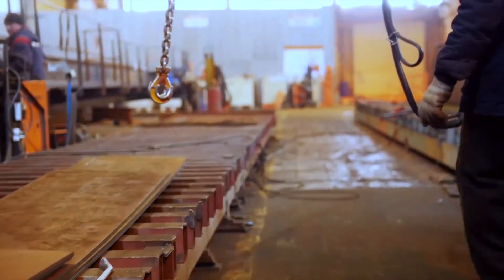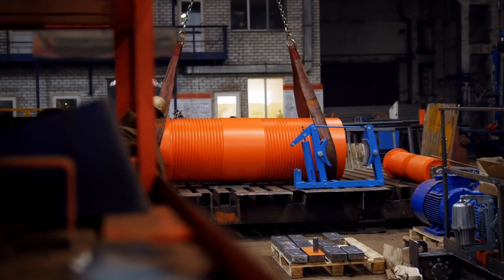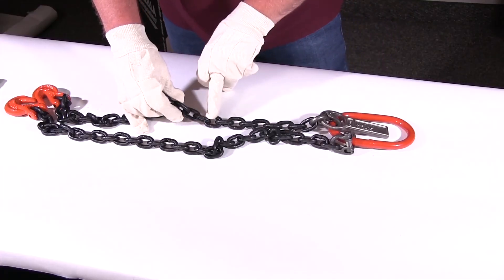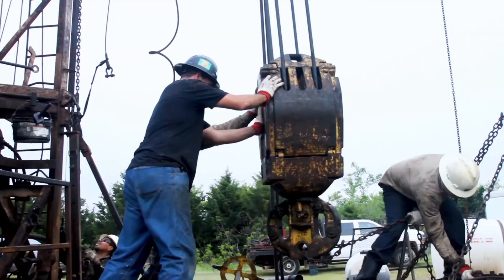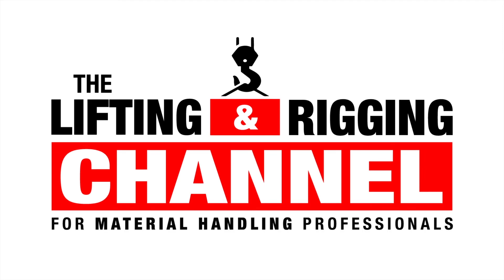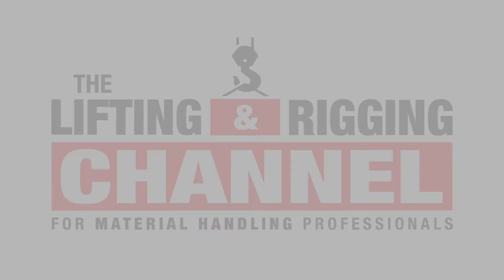Buying an overhead crane system is an investment into the future of your business. So let's tackle some things that you should know before submitting a purchase order. My name is Devin and welcome back to the Lifting and Rigging channel. Today, we're going to cover some things that you should know before buying an overhead crane system.